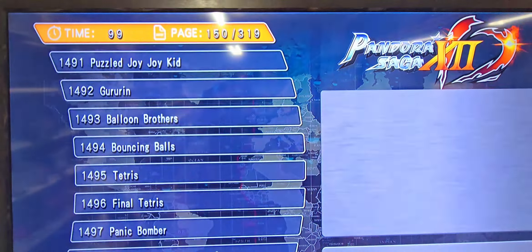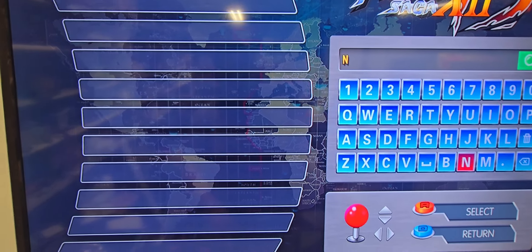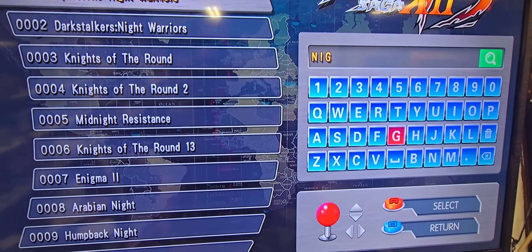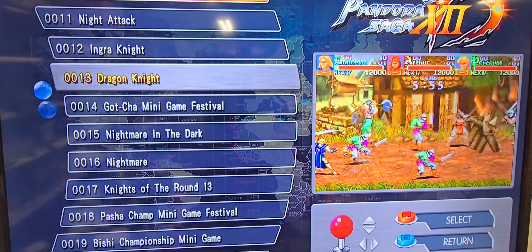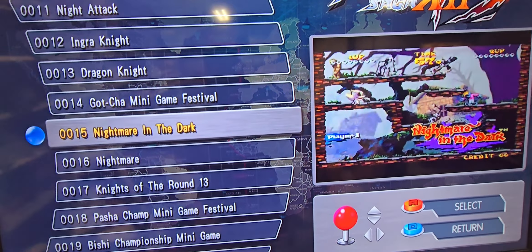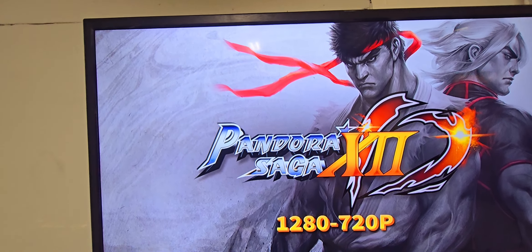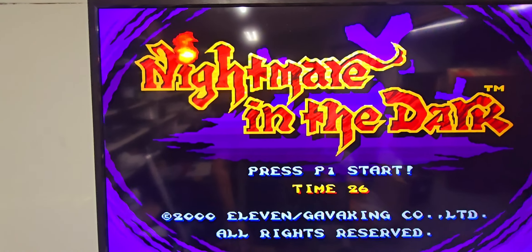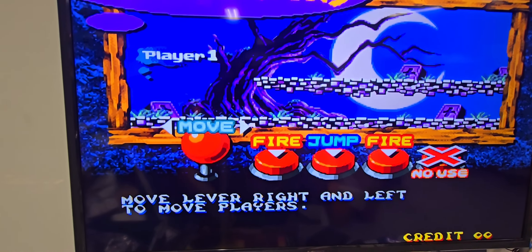Again, it's from SNK and Neo Geo — Nightmare Creatures. Let's see if that's in here. We search with three letters and — Nightmare Creatures, Nightmare in the Dark — there it is, that's what I was looking for. It's one of those obscure games people don't really know about, but the music and gameplay are really cool. It's one of those deals that you want to play the heck out of.